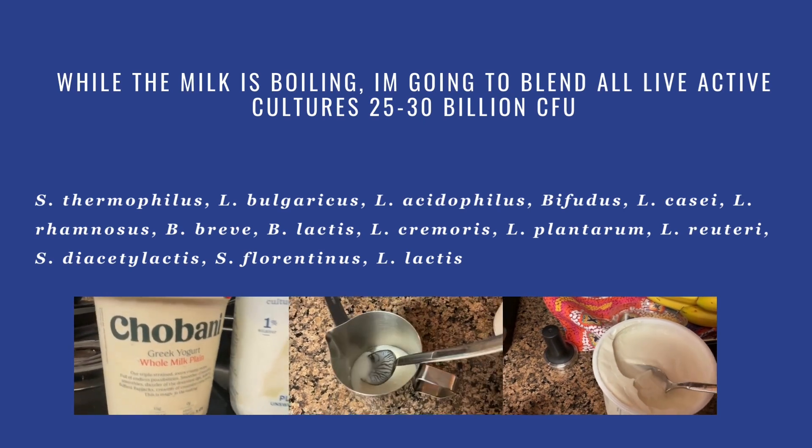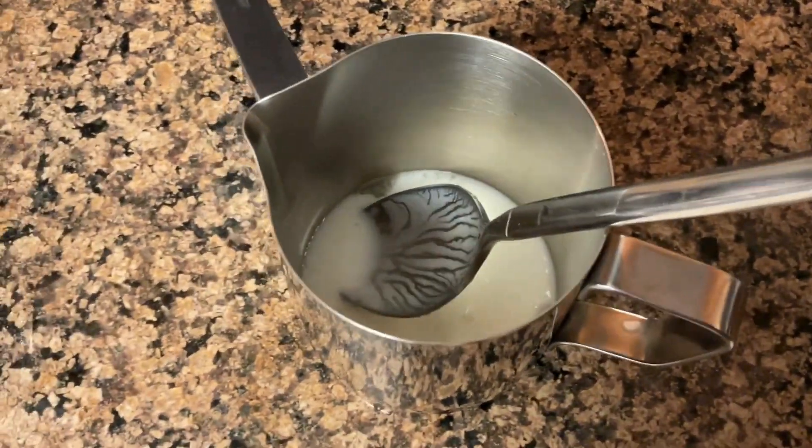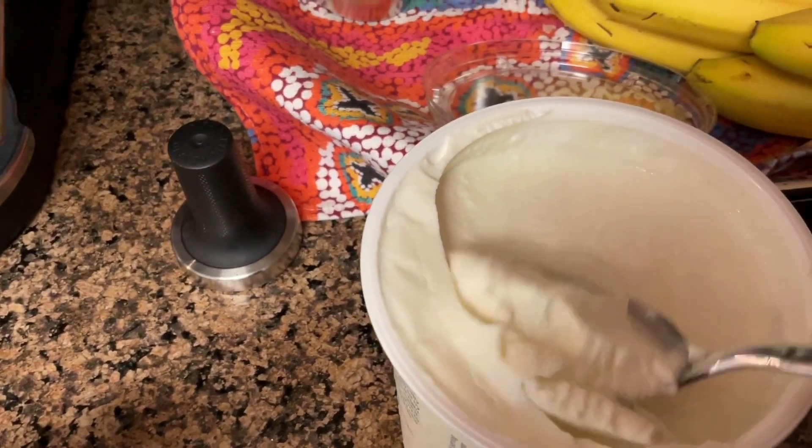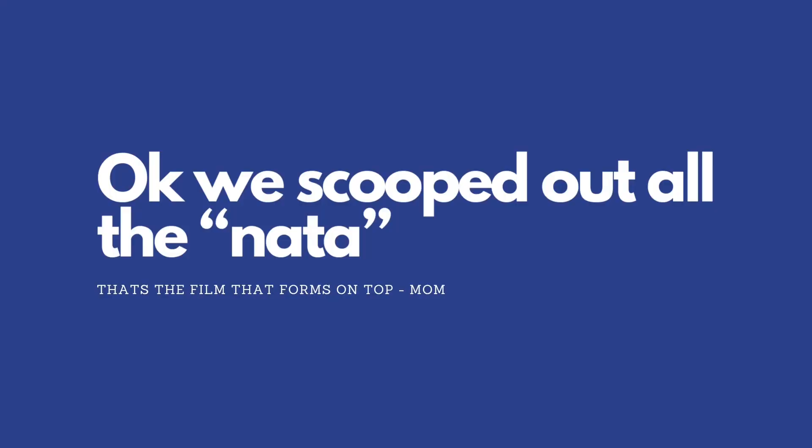And now we're going to mix our cultures. I chose some kefir and Chobani plain yogurt. We're going to remove the nata, or the film on top.